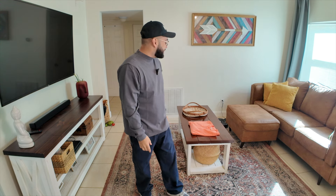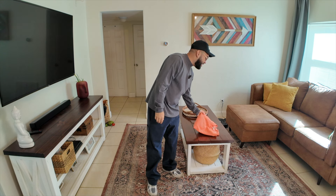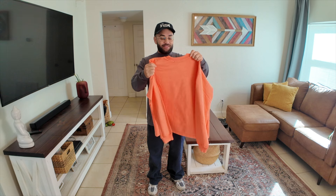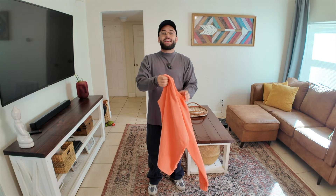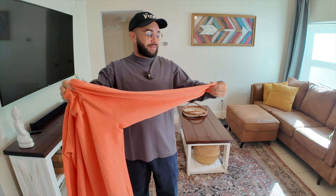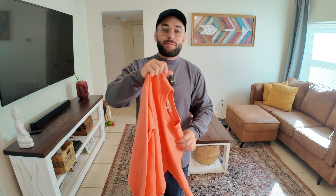Ladies and gentlemen, welcome back to another video. Watch, like, subscribe. Today we have the Yeezy Season 7 long sleeve t-shirt from Los Angeles Archive. This is the orange colorway. It's a little bit lighter than I thought it was going to be.